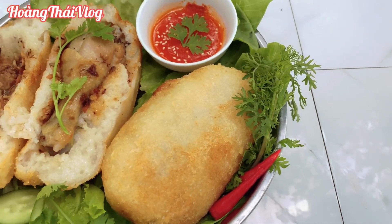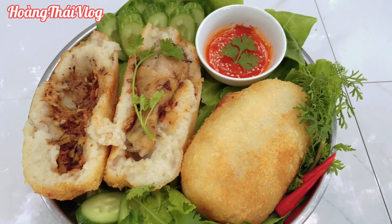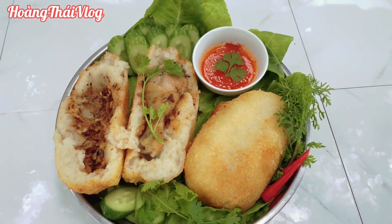Thường gà bó xôi thì bên trong không có chà bông như mình làm đâu — mình biến tấu lại cho nó ngon và hợp khẩu vị của mình. Ăn nó sẽ đỡ ngán hơn, nếu mà xôi mình bọc lại chiên không thì nó rất là ngán luôn. Làm theo cái cách này rất là ngon.